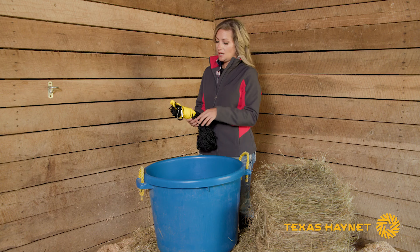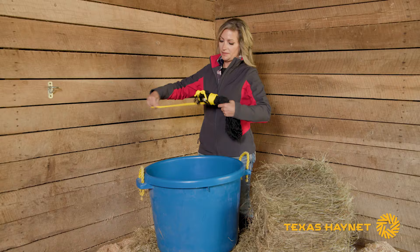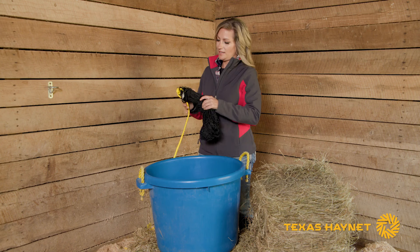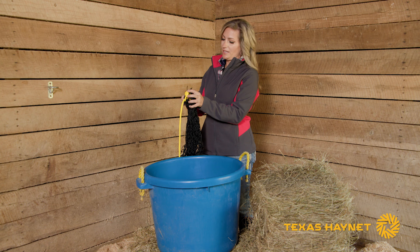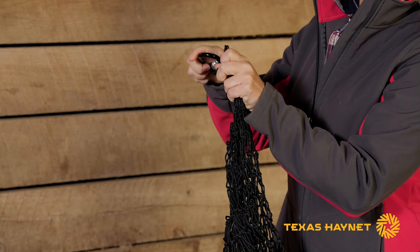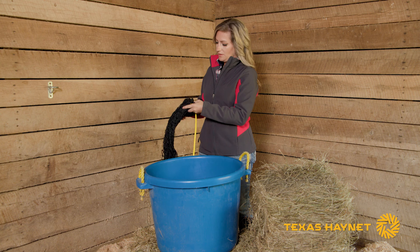Once you get your zip tie off you'll want to just unwind your rope. Then you want to unfold the bag. You can see it comes with this carabiner clip, which may or may not be on the tail of your bag, so go ahead and put it on the tail if it's not there already. Once you've got that, just open up your net real nice and wide.